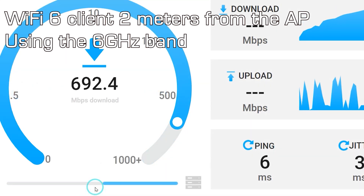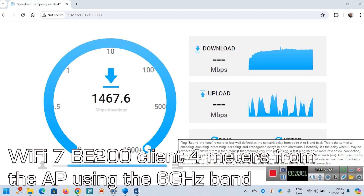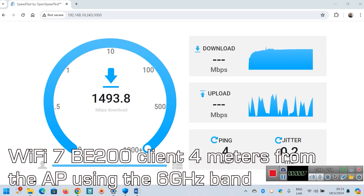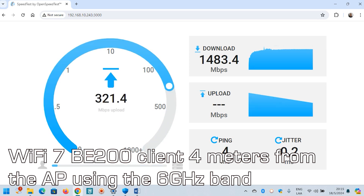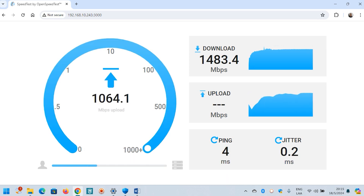It is the first time that, out of the box, a Wi-Fi device lets us connect — of course using a Wi-Fi 7 BE200 client — beyond the 1 gigabit per second limit. This makes it a fantastic option for many avoiding wired connections and, of course, for today's ISPs offering more than 1 gigabit per second internet access.